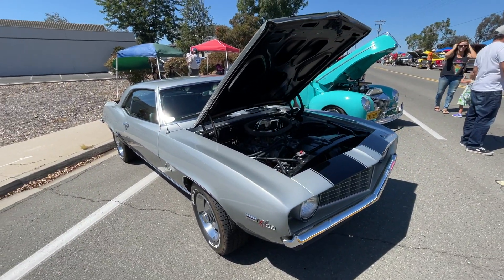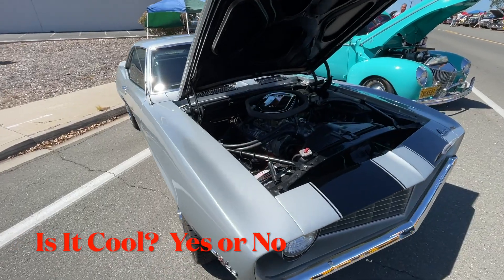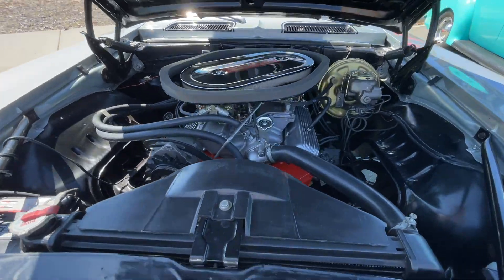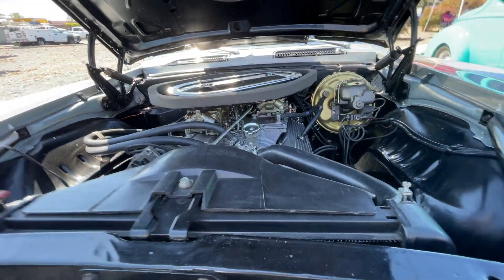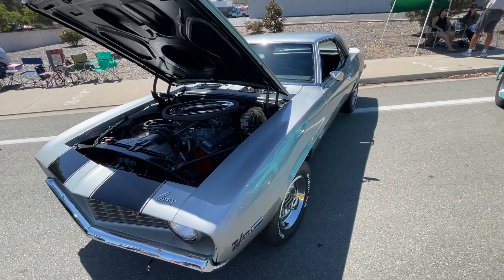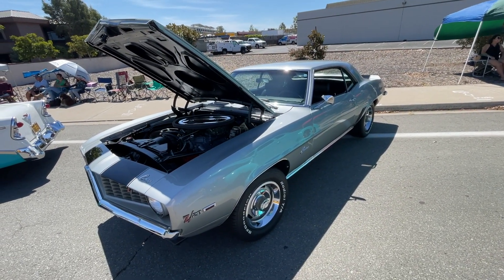The question is, is it cool? Yes or no? It has two four-barrel carburetors — that's how they came. 1969 Camaro Z28. Is it cool? Yes or no? Beautiful. Yeah.